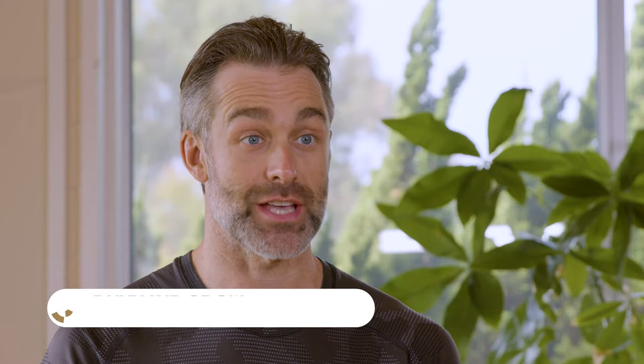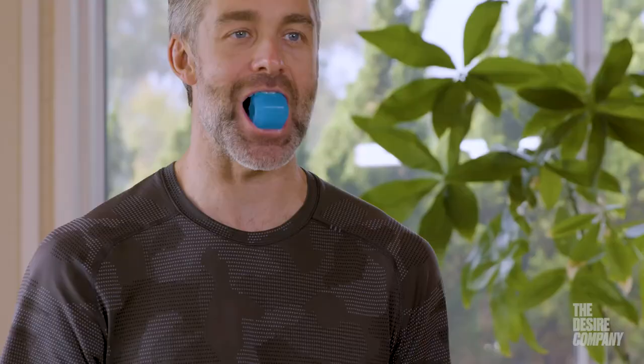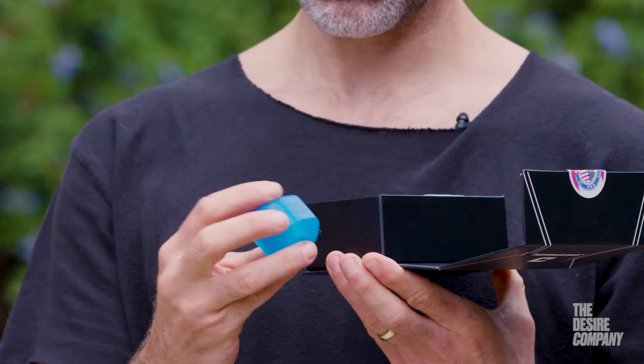This is fitness for your face — this is the Jawzrsize. It's just a piece of rubber with a top and a bottom and little slots for your teeth, so you just place it in your mouth and you can strengthen your jaw by squeezing.